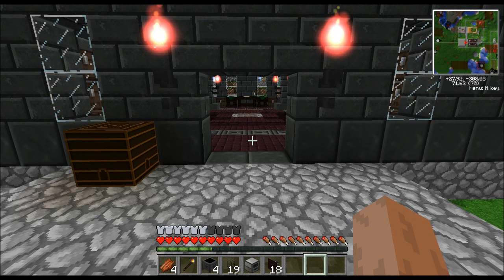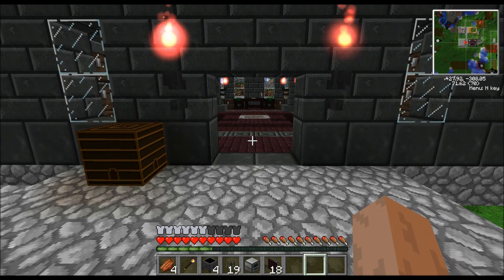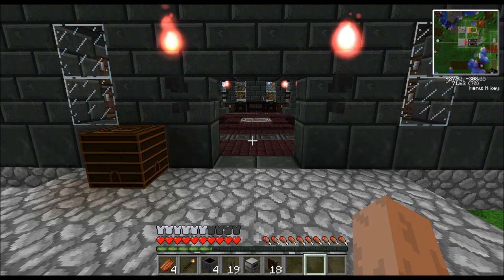Hey guys, welcome to my Thaumcraft room. Today I want to show you a design I came up with for an automatic crucible refilling system.